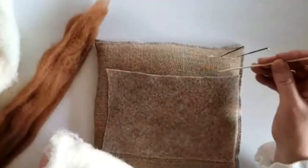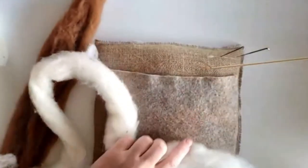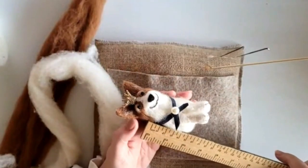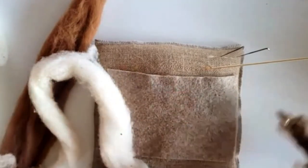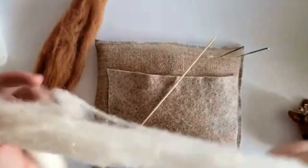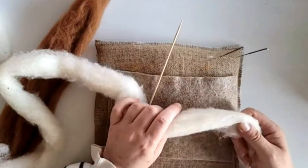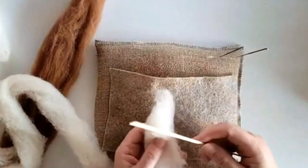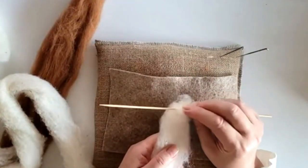We're going to start with the body. The body is going to be only about five and a half centimeters, and then we add the head as well. I tend to guesstimate things. Take your wool top — I think I've used about 14 grams for the entire dog if that helps. We're going to make a really rough shape around our barbecue skewer.